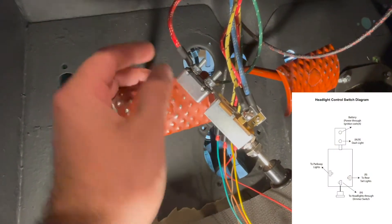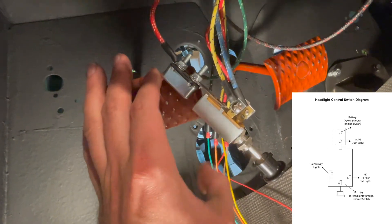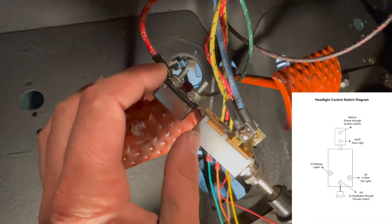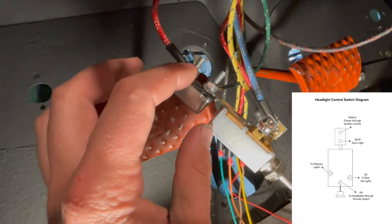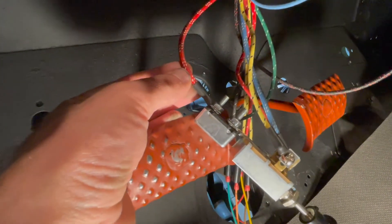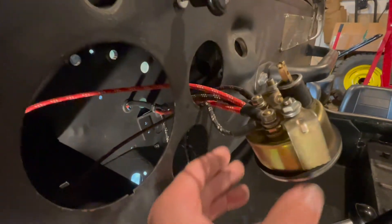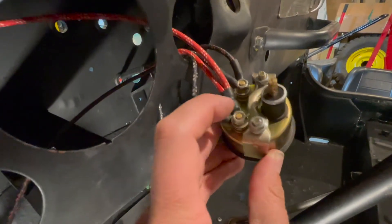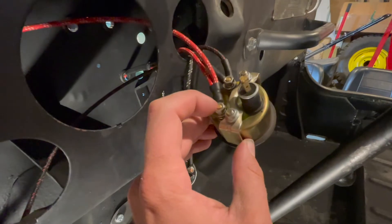The first step is to install wire number one onto your light switch — this is your red wire with three white tracers. It connects to the power terminal on your light switch, which is the stud on the far left end. That red wire with three white tracers then feeds up the dashboard and connects to the battery terminal on your amp gauge, which is the driver's side or left side terminal.